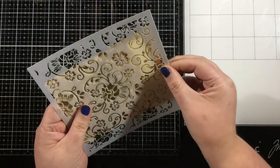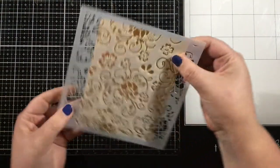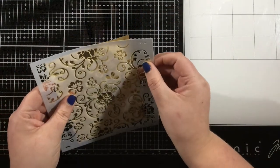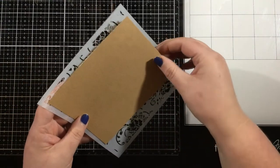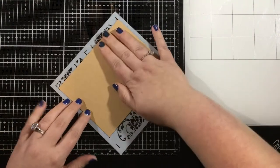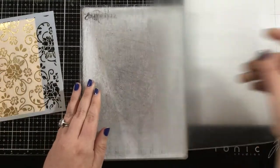I have the brocade stencil, and I'm a firm believer that no matter the stencil design, you can make it appear to be a holiday design if you emboss it onto some gold foiled cardstock. So I have a piece of gold foiled cardstock that I've cut down to four and a quarter by five and a half inches, and I've lined up the portion of the brocade stencil that I want to emboss onto it.